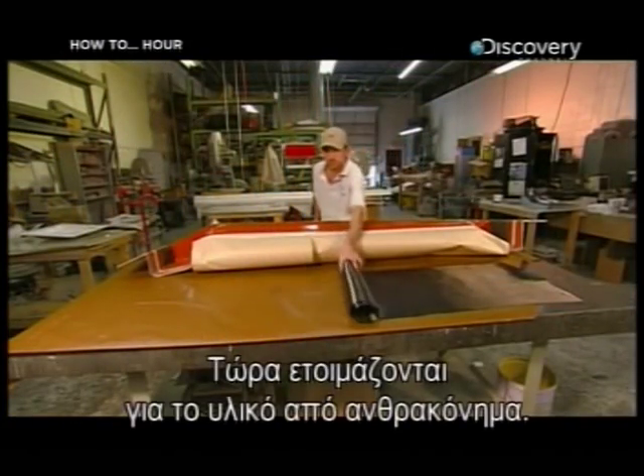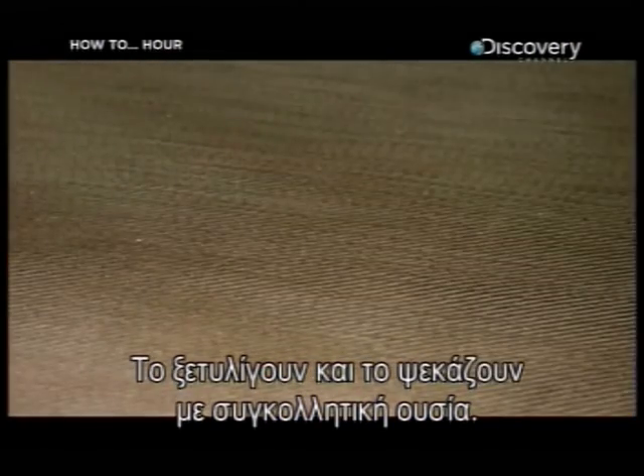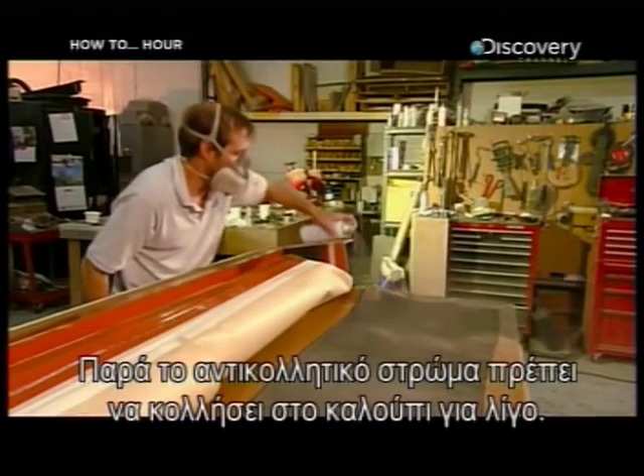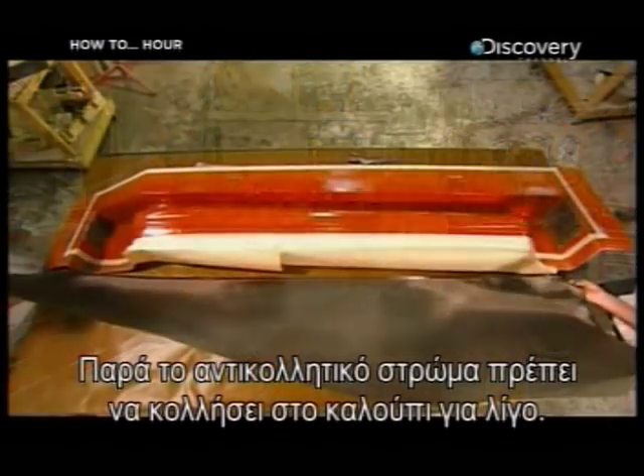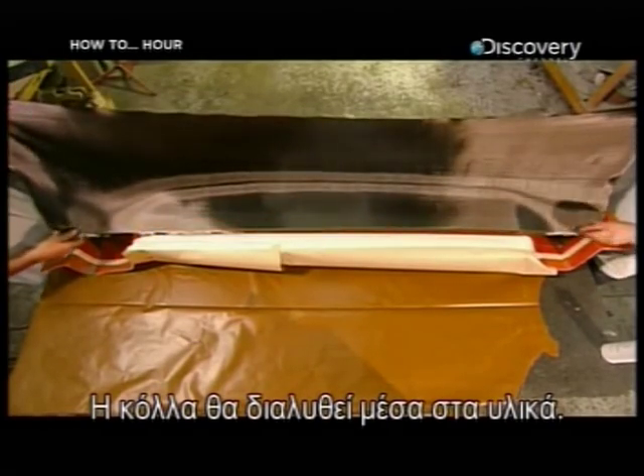Now they're ready for the carbon fiber material. They unroll it and spray it with adhesive. Despite the non-stick coatings, they'll want this fabric to stick to the mold for a while. The glue will gradually dissolve into the material.